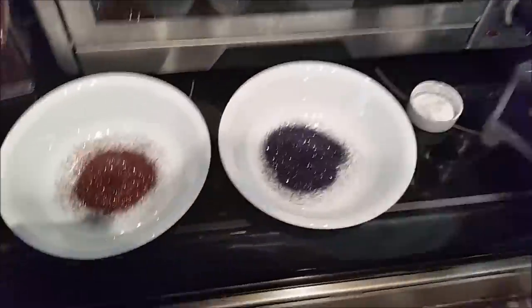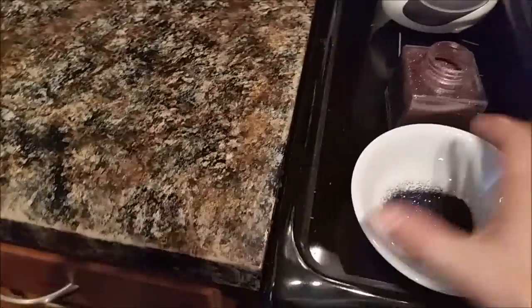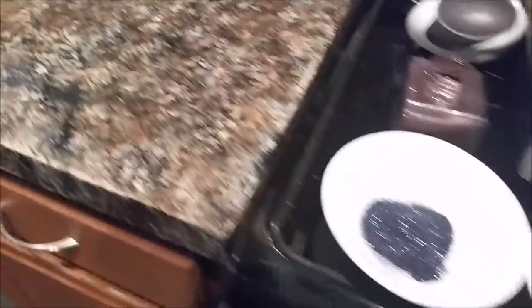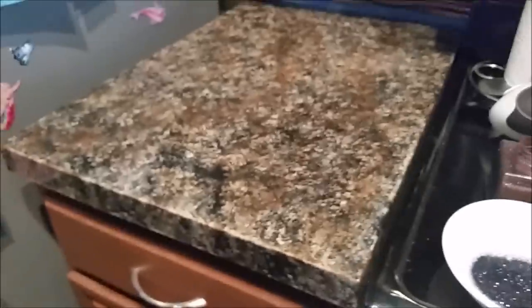It would probably be easier to use my glitter if I could get my fingers into it easier. Isn't that pretty? I am just going to lightly sprinkle this on here. It doesn't appear that you can even see this in the video - you really can't see the glitter. It's too bad. But then again, I can't really see it very well right now either, because the whole thing looks so shiny. I'm going to turn the video off for a second so I can focus on getting this glitter on here really well.